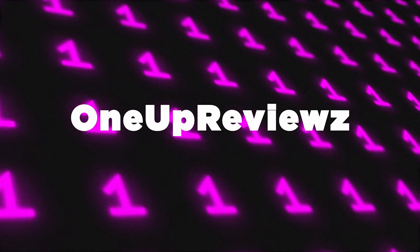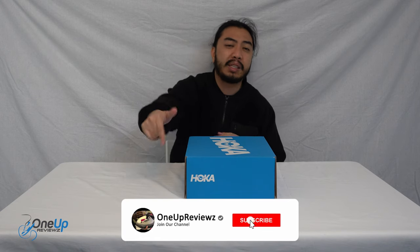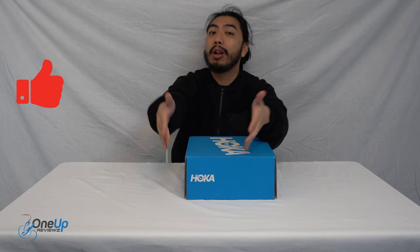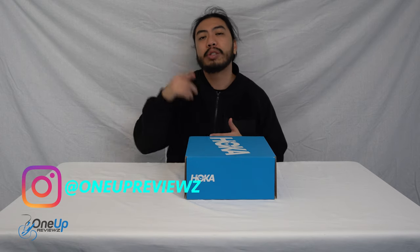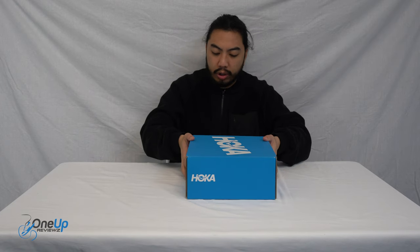Hey guys, show for One Up Reviews, and today we're doing a secret review and unboxing of the Hoka Kaha 2 Gore-Tex. Before we get to this review, if you're new to our channel, remember to hit that subscribe button, hit that notification bell so you don't miss any latest reviews, slap that thumbs up — it helps us greatly. Drop some love in the comment section below; we try our best to reply to every single comment. I just want to take the time to thank the subscribers old and new — without you guys we can't do this. Thank you, and let's go.